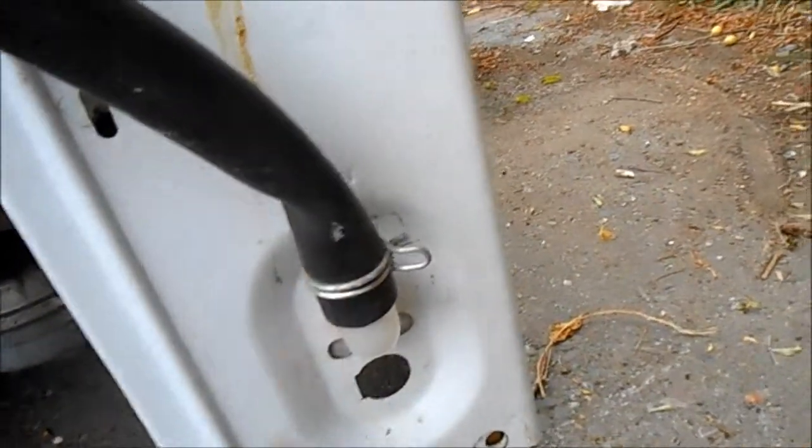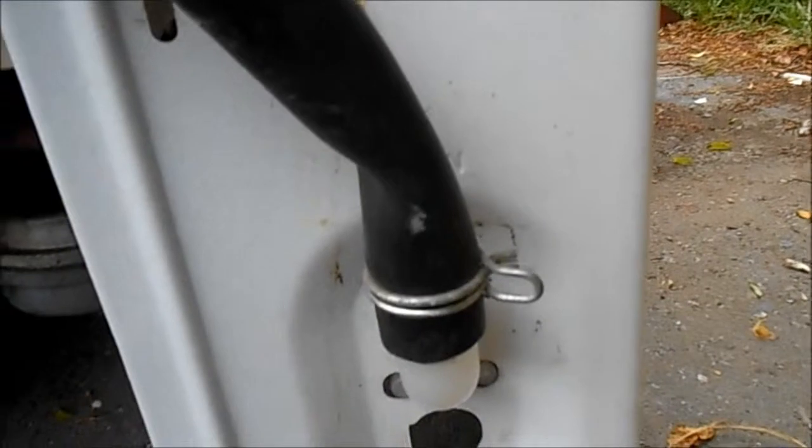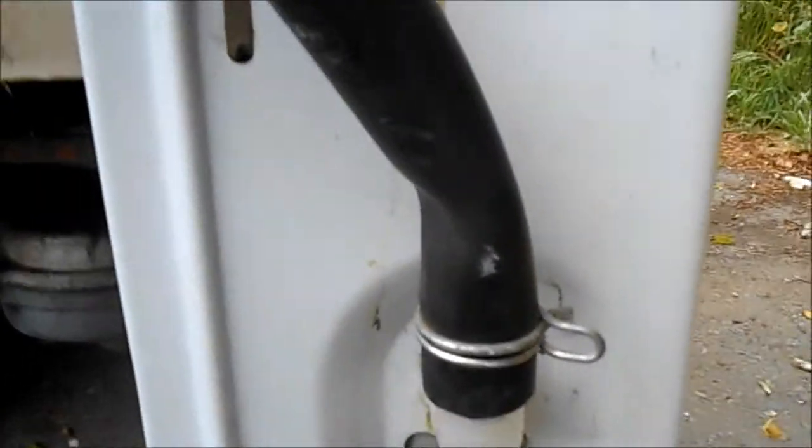This is your drain. You can see there's a little kink here. If you ever have a machine that's not spinning out correctly, make sure there are no kinks that are pinching the drain hose.